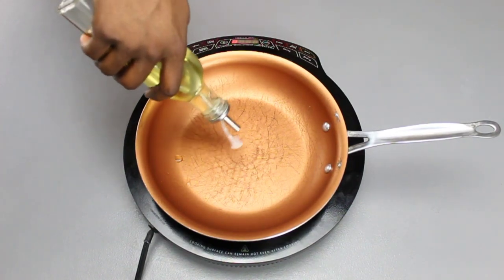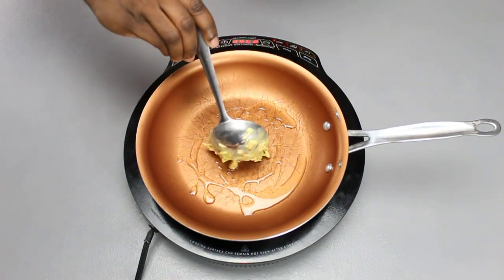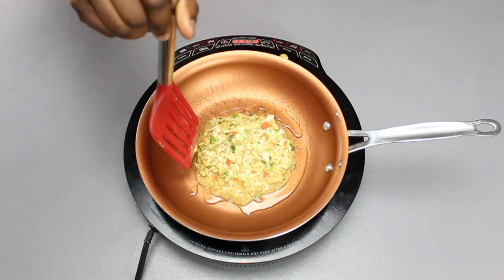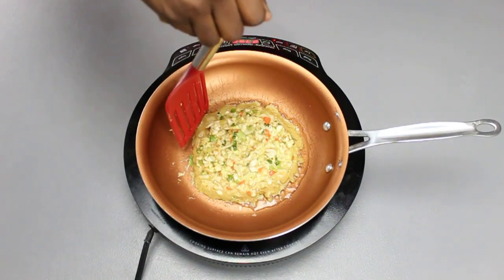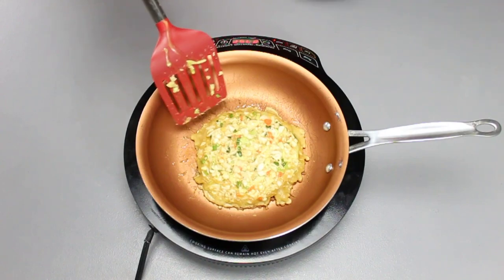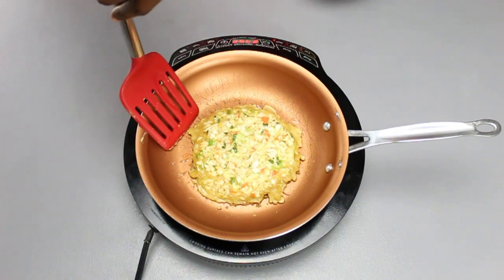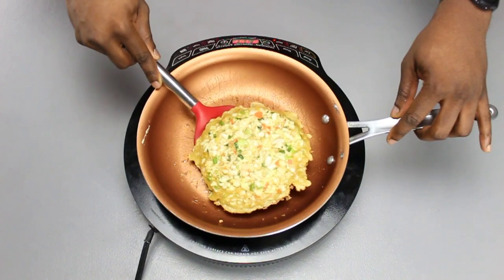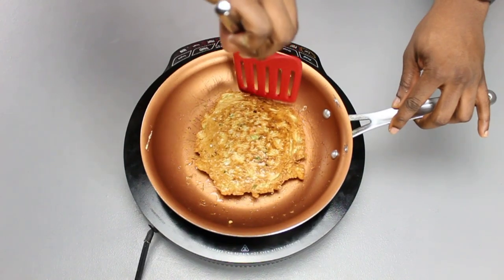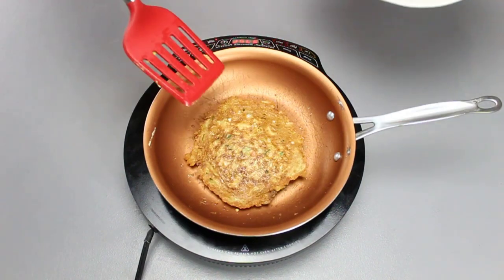Over medium heat, oil up your pan with some olive oil or oil of choice. Then using a ladle, take two ladles worth of your cabbage mixture and pour it into your pan. Using your spatula, shape it into a circular shape — it will naturally just try to be a circle. After about five minutes, check if it's done by moving it around in the pan. If there's little to no resistance, that side is done. Then carefully — very carefully — flip it. You want that nice browning crust on both sides.